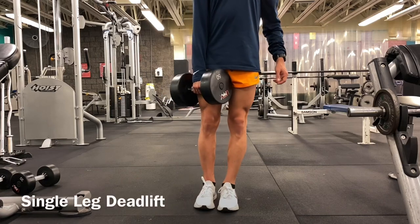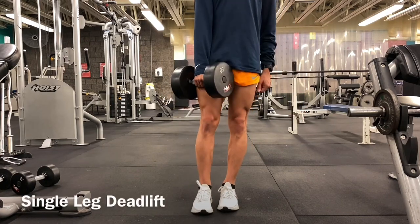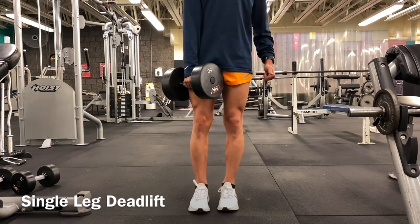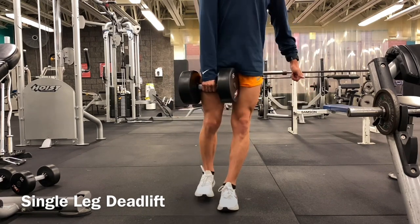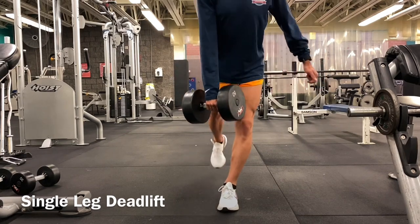Next we've got the single leg deadlift. This is a really good exercise to build power and drive through that single leg. The weight is in the hand of the leg that goes back. I'm teeter-tottering from the waist, keeping the spine neutral, bracing my core, and really pulling through that drive of the running phase. When I get to the top, I'm actually clenching my glute.